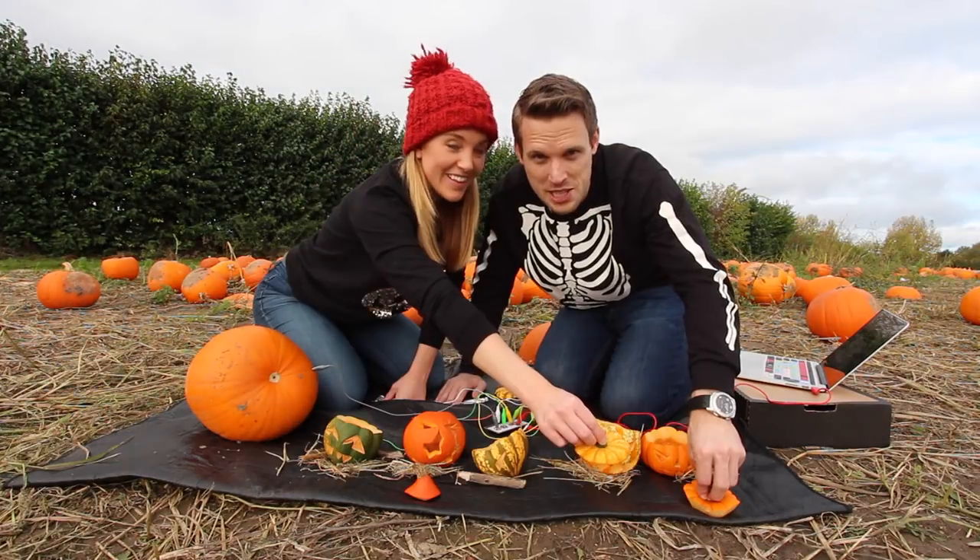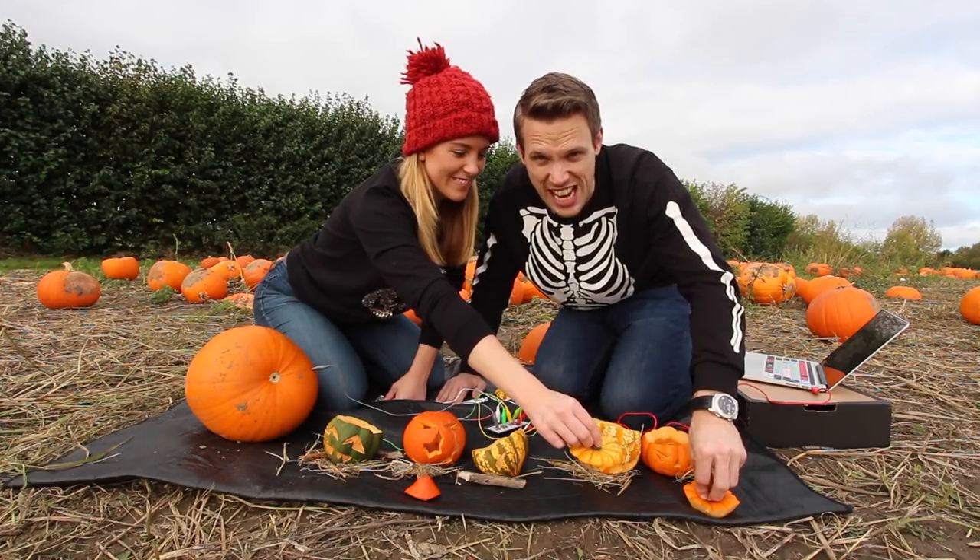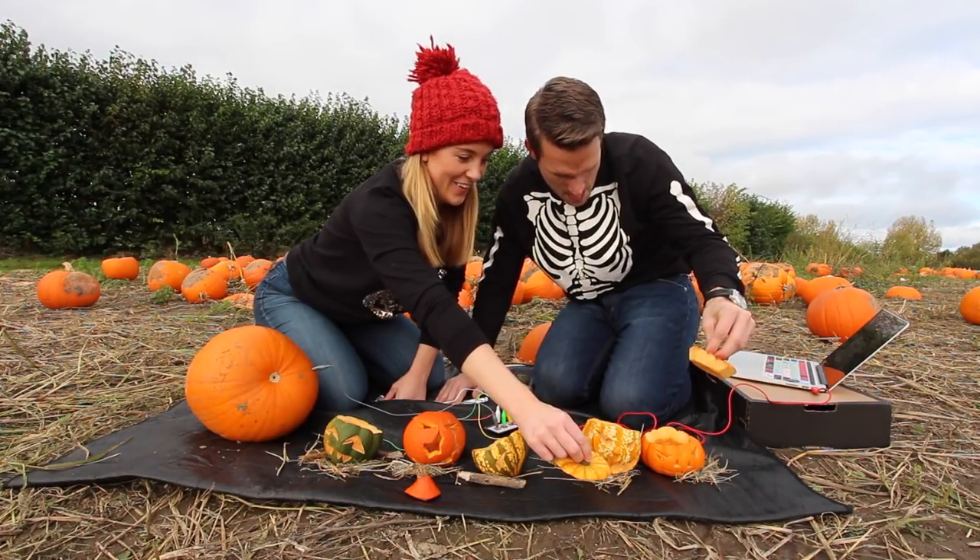We will get there in the end! Halloween spooky song played on pumpkin pianos — take 13. Go!